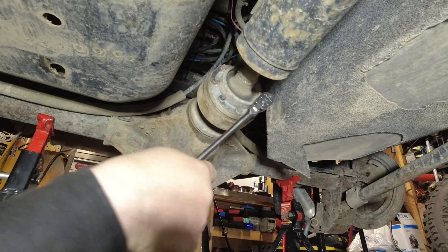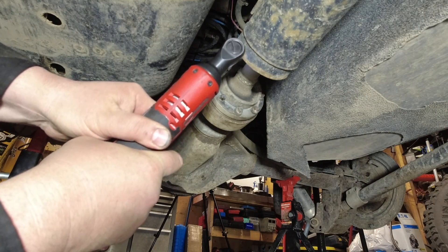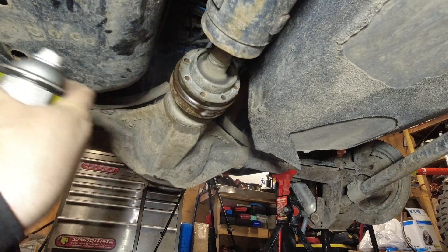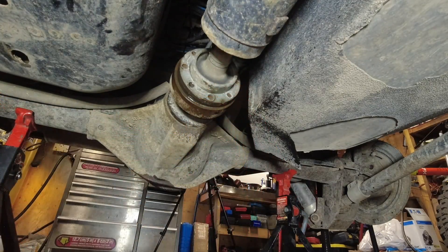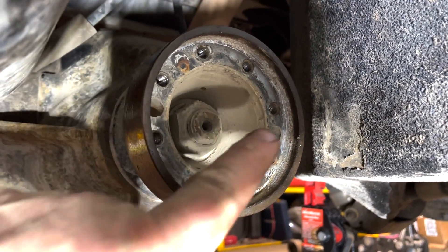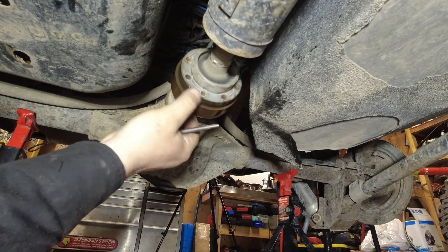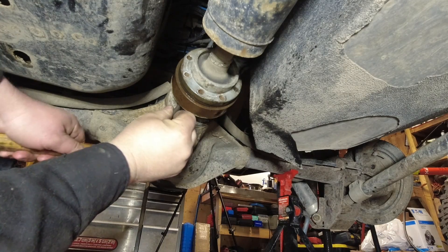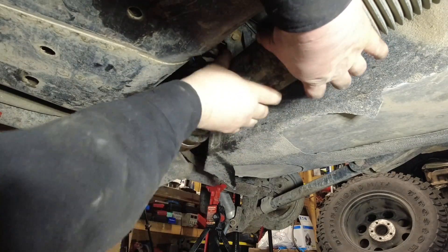Now comes the fun part — removing the drive shaft. I loosened these up by hand and used a ratchet to get them all out, but I'm just showing you the quick and dirty version here. I sprayed the flange down with some rust penetrant and tapped it loosely with a mallet. There are two holes on the back of the driveline flange that you use a punch on — you tap it, spin 180 degrees, tap it again, spin 180 degrees, and hopefully you'll be able to slide it up and out of the way.